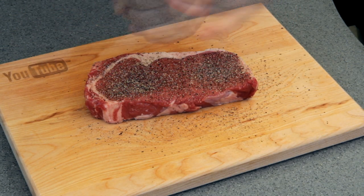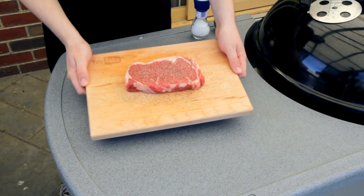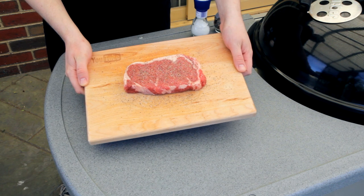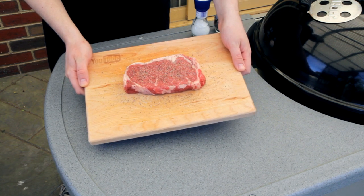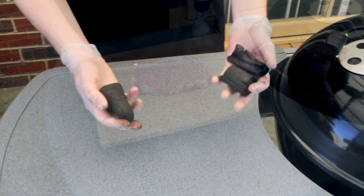I'm not using any oil here because the oil will burn on the fire and give it a bitter taste. Now I'm just going to put this inside for about half an hour to come up to room temperature, and while this is happening I'm going to prepare the fire.